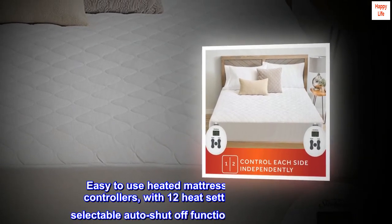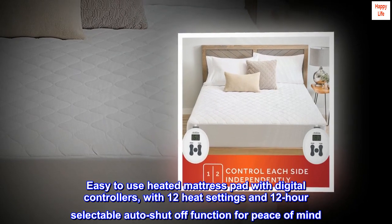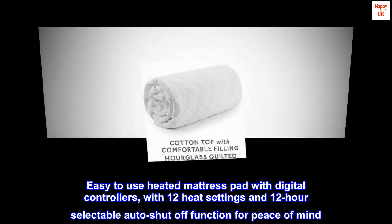Cotton. Easy-to-use heated mattress pad with digital controllers, with 12 heat settings and 12-hour selectable auto-shut-off function for peace of mind.